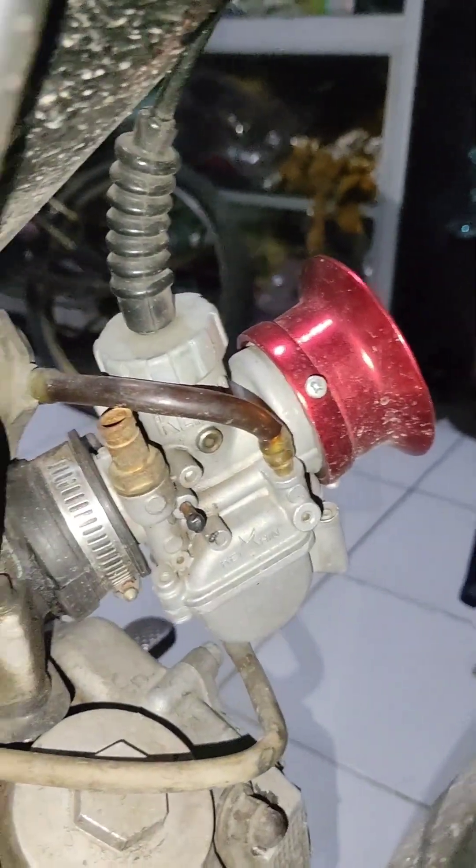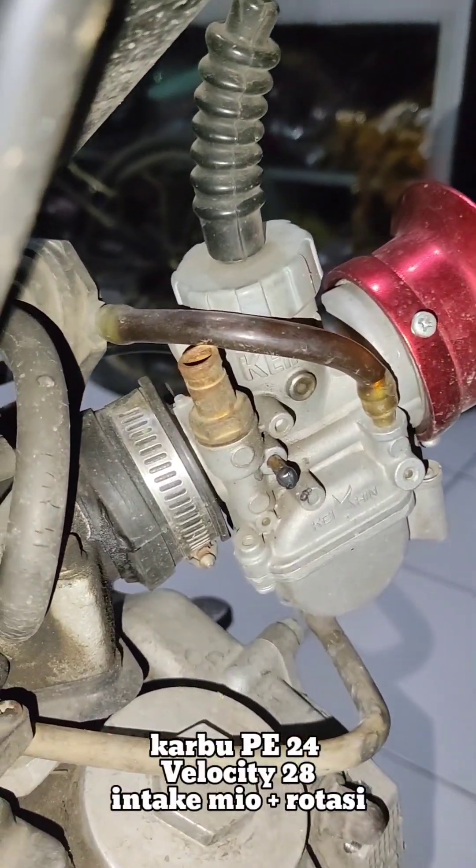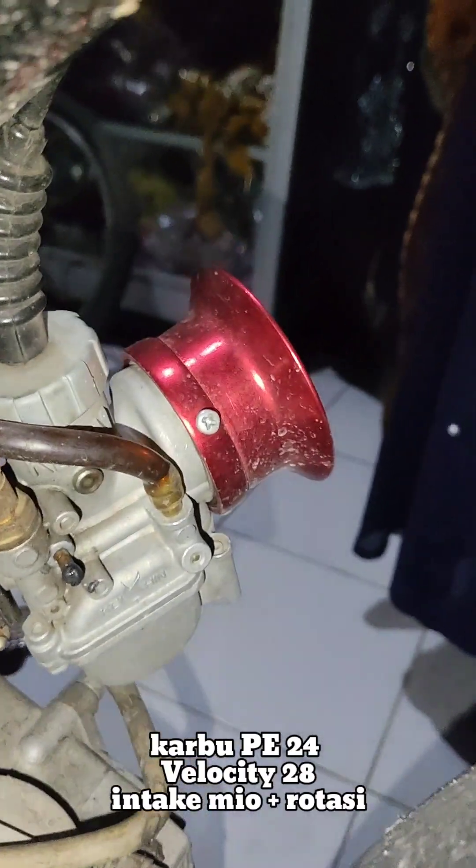Ini karbu pakai PE24. Ini karbu juga boleh dikasih ya sama mekanik. Karbu PE24, Velo PE28.